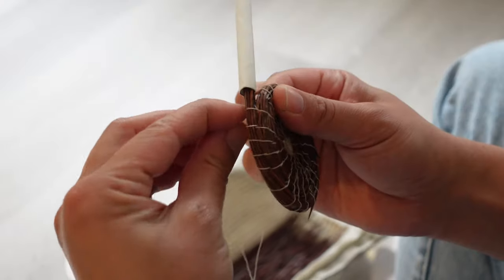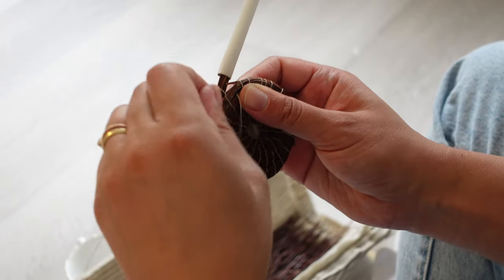Continue to stitch just right of the thread and then wrap the thread tightly around the pine needles.